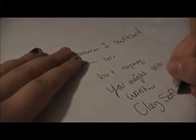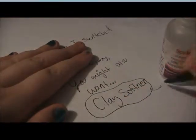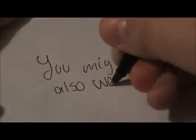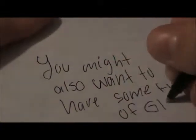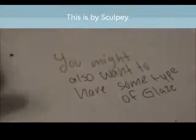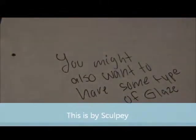You might also want some clay softener. If your clay is hard and you want it to get softer, you can just mix this up with the clay you need, and your clay will become soft. This is by the Sculpey brand.